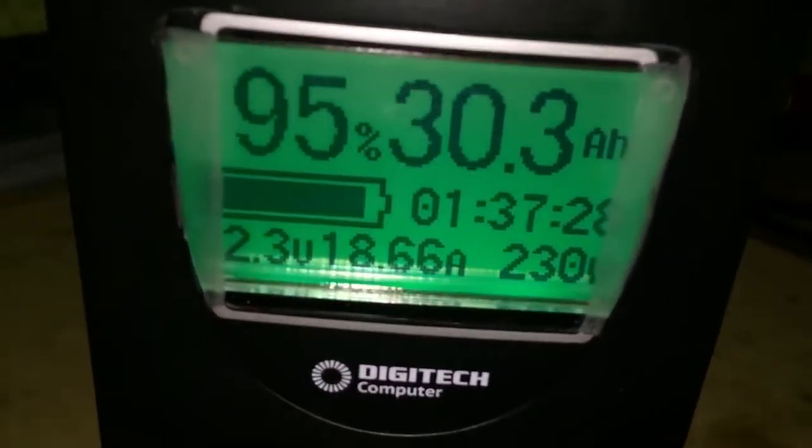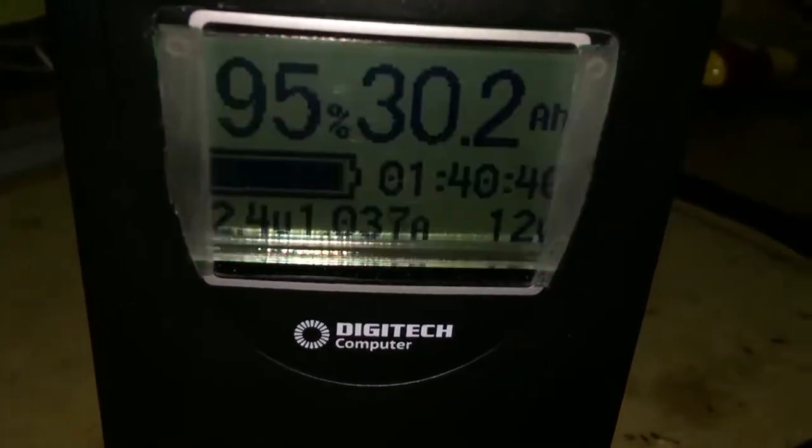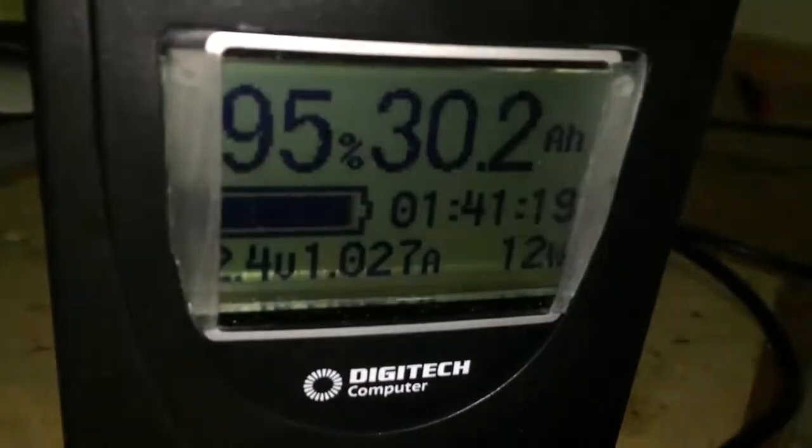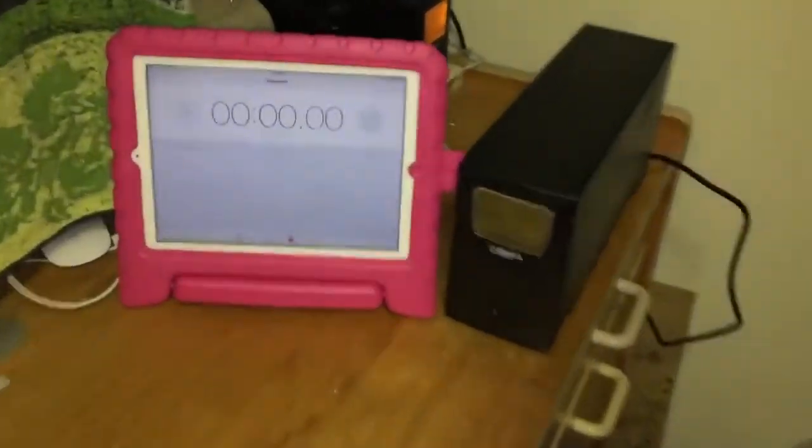Here's my completed UPS. It's pulling 230 watts and running off battery. I plug it into power — pretend the power comes back — relay clicks in, printer is unaffected. The screen is now flashing to let you know it's charging the battery at one amp and the battery will be full in one hour and 40 minutes.